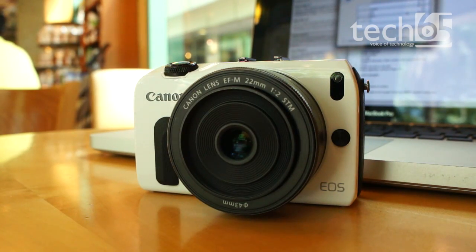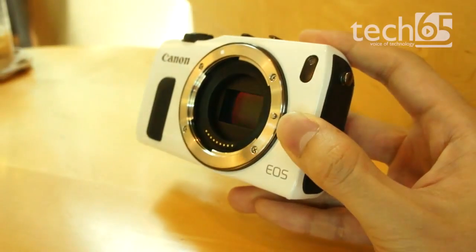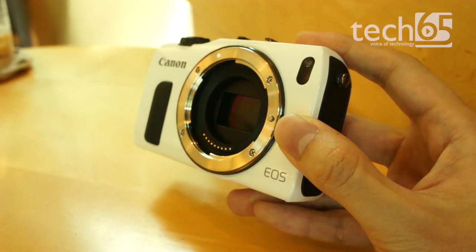This is the Canon EOS M, Canon's highly anticipated answer to the competitive mirrorless interchangeable lens camera scene. The EOS M, like the popular Sony Alpha NEX series and Samsung's NX series, uses an APS-C sensor — the same sensor found on most entry-level DSLRs — allowing true DSLR quality photos thanks to its relatively large sensor size.